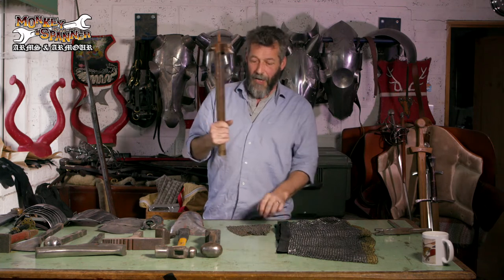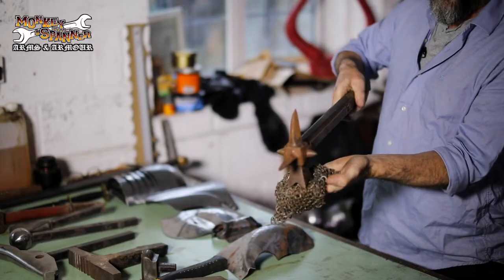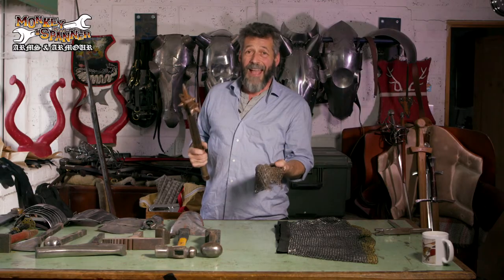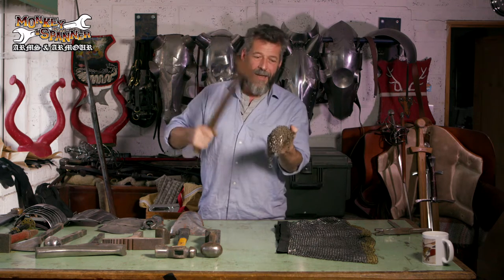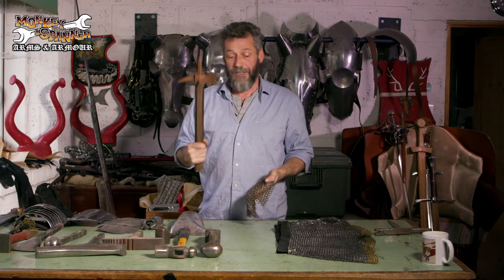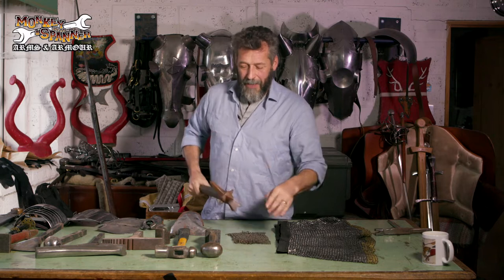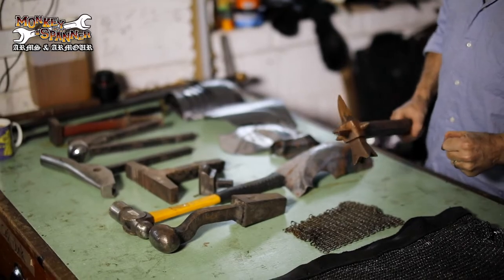And then we come into the second way to overcome mail: the percussive blow. With a percussive blow it may well dissipate the power of that blow and you'll be wearing a padded garment underneath it, but simply the power of this landing on your body — maybe on your collarbone — is going to hurt. So mail combined with padding, not on its own, is extremely good protection.